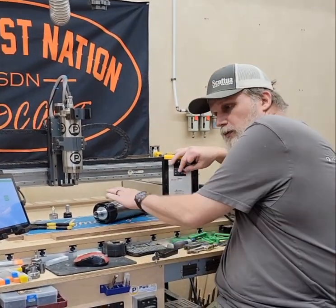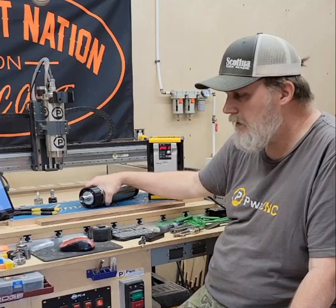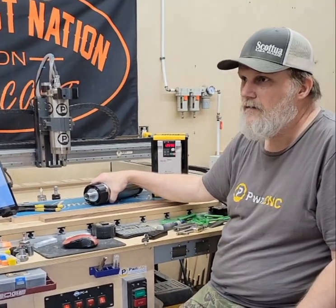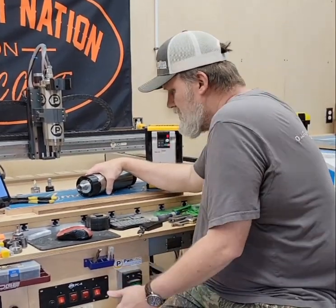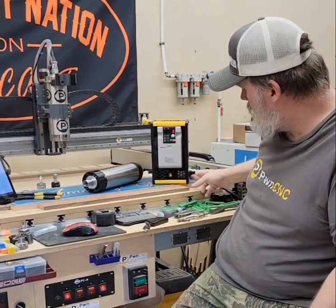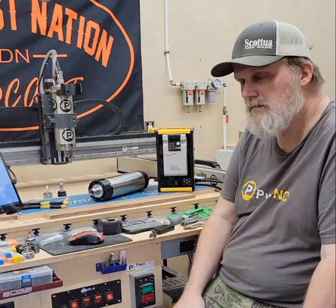So pretty much we need to run the air-cooled spindle on. Fan will kick off here in just a second. That's with everything off. Maybe that will give everybody a comparison of how much noise things make.